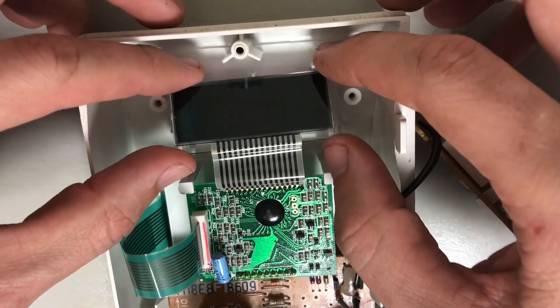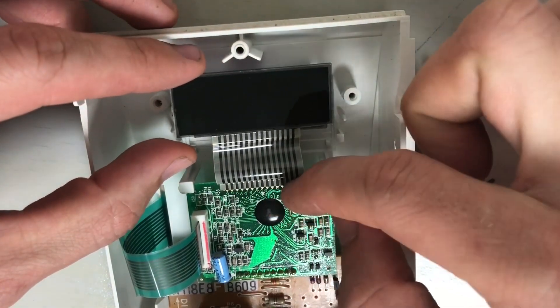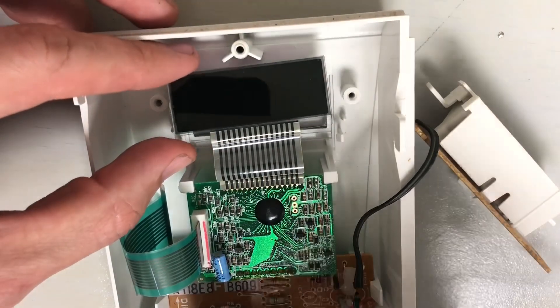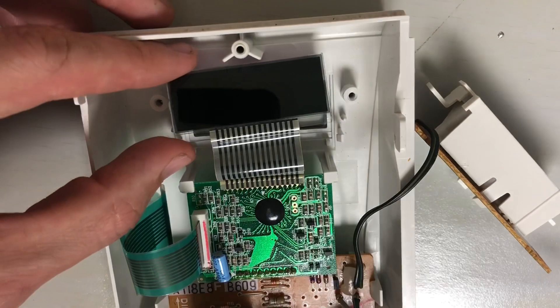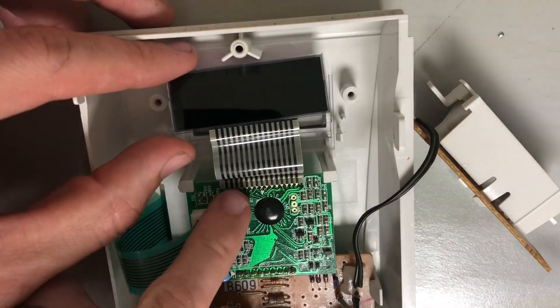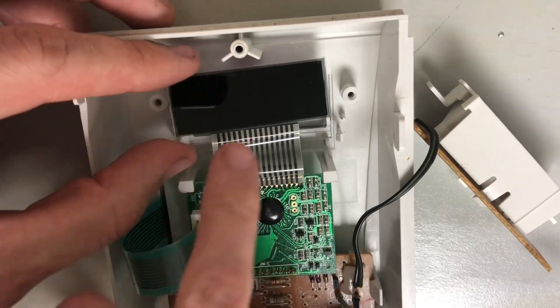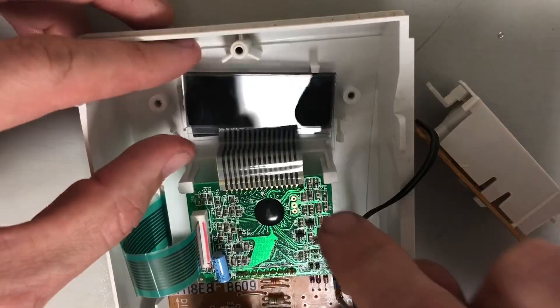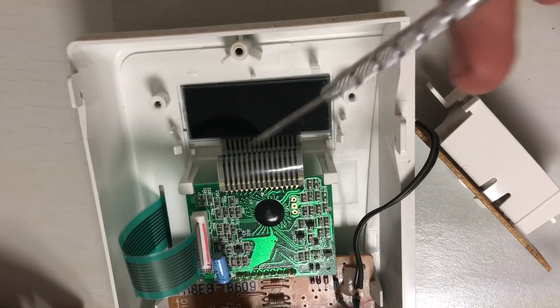The issue I believe is this ribbon cable. I had it plugged in and used a rubber-tipped pointer to apply pressure to this cable, and I was able to get more segments lit up. So I think the problem is the connection here.